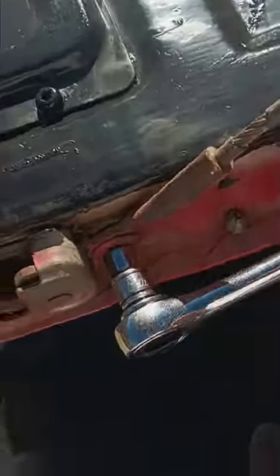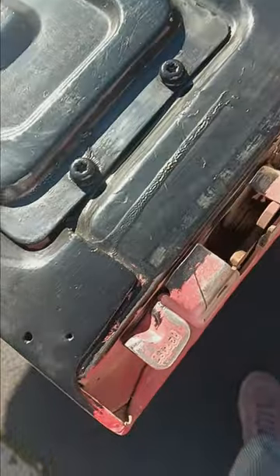What I have here is a 10 millimeter socket with a ratchet. I'm going to go ahead and pop the 10 millimeter bolt off. Mine is a 10 millimeter bolt — yours might be different, it depends on your truck. Go ahead and pop that bolt off like so.